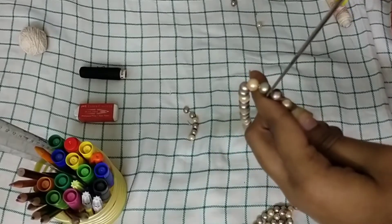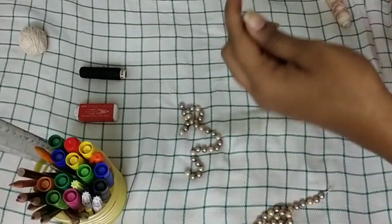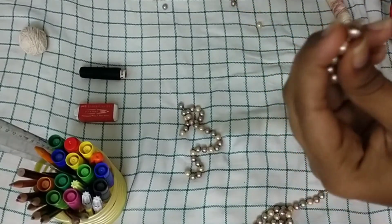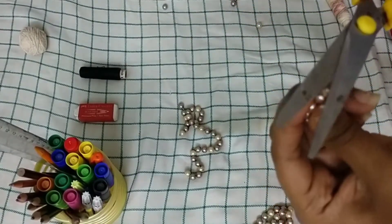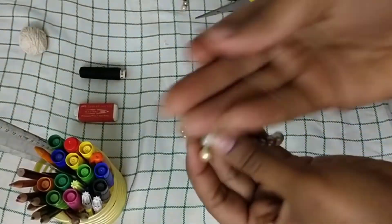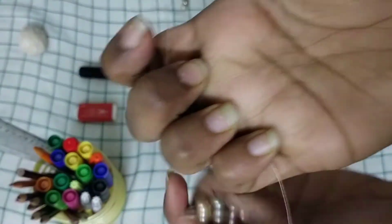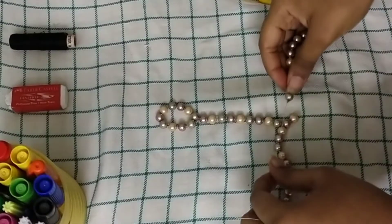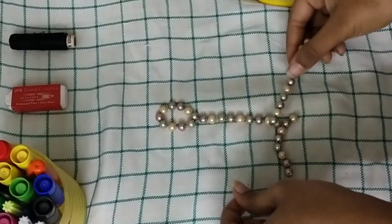I cut another piece to make the other half of the bracelet. If you feel the thread is too short, cut off one bead and you'll get a little extra length. Again using a white thread, I'm going to tie the edges — by doing this you get a little longer thread. Then I attach it to the middle piece.